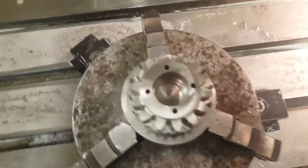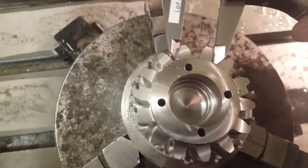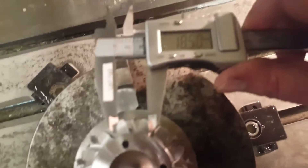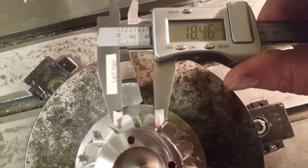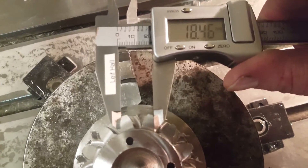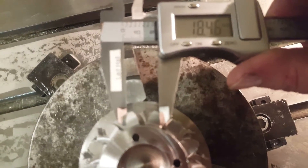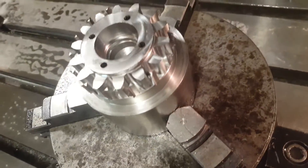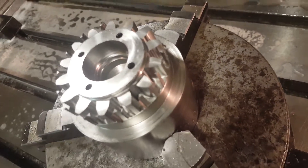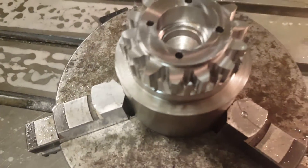So now we have milled with the adjusted compensation. I'm getting a reading of about 18.46mm — 18.45mm. I think that's as accurate as I can measure without the micrometer. Well, what do you think? I think we've got a nice looking gear. It's in stainless steel and the surfaces are very nice. I think this is a very good way to make gears.